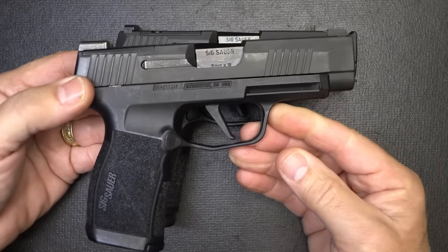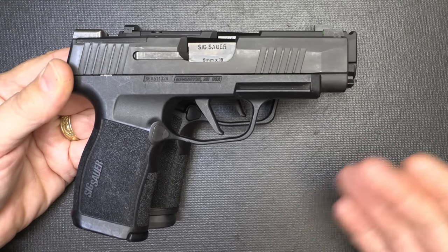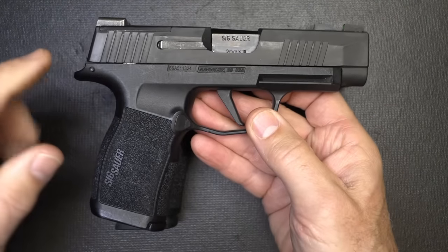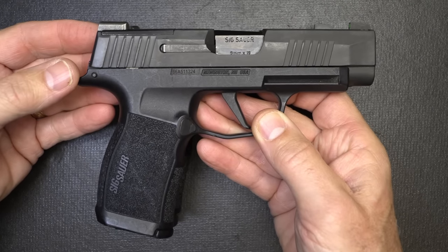I've been carrying the P365 XL almost every day. Unless I really need to go deep cover, then I'll grab my P365. I do carry some other guns at times, but predominantly the P365 XL is on my hip.